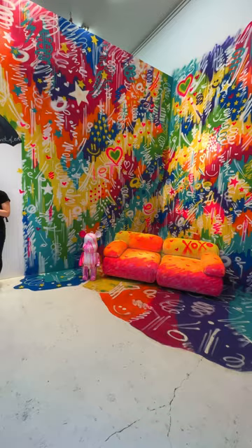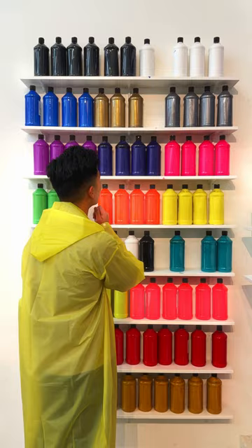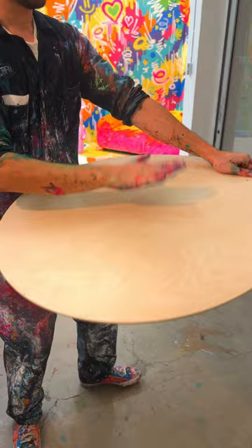They give you protective gear so you don't mess up your fits, and let you pick out your color scheme. They'll even mix custom colors for you too. There are a number of canvases that you can pick from, and we chose this massive round one.